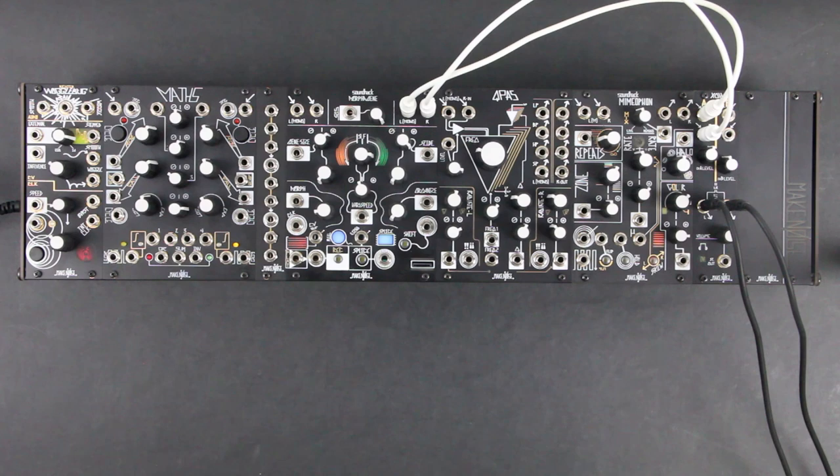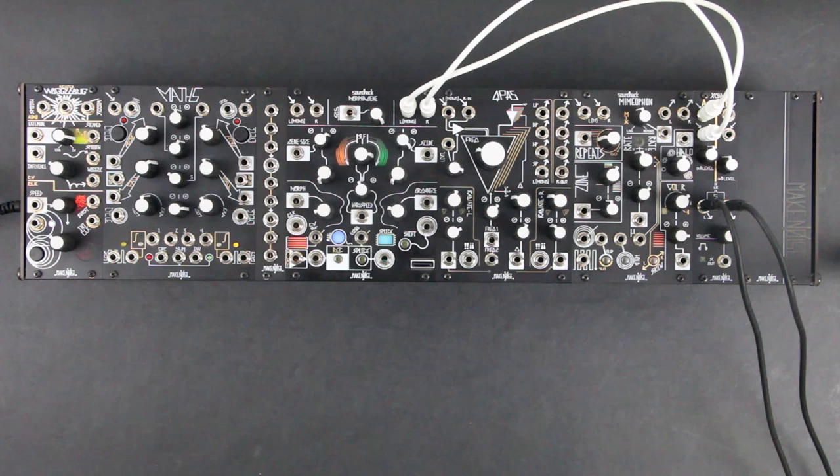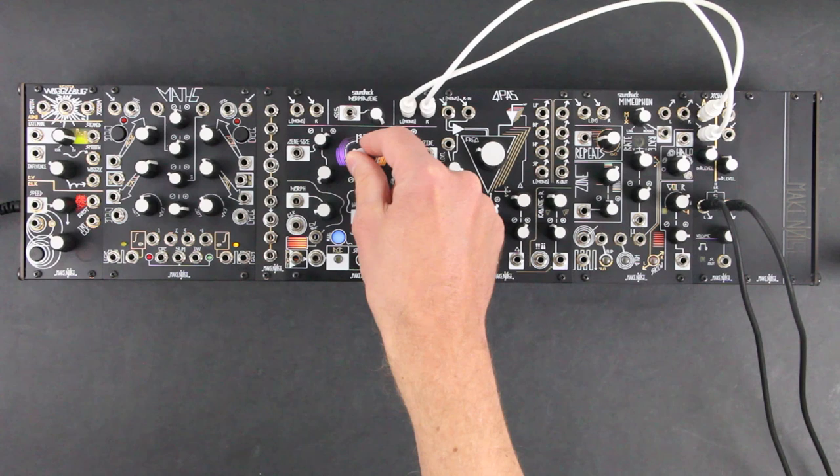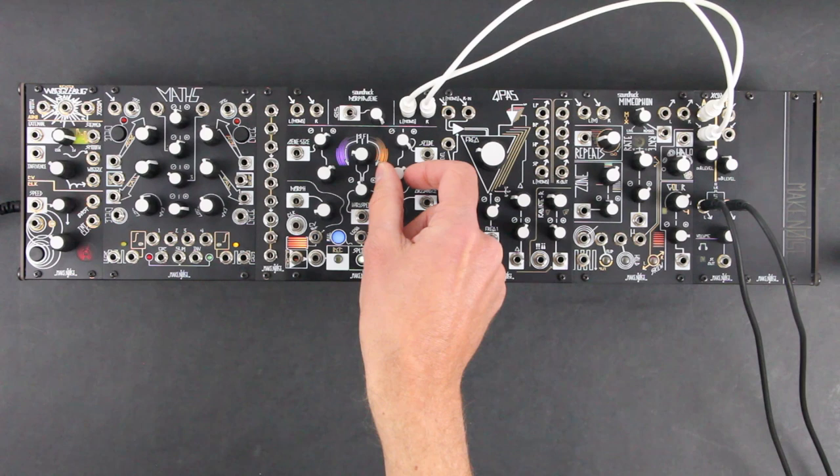Let's turn SOS clockwise so we can hear what we have captured. We can select which splice we're hearing by turning the Organize knob. By default, it waits for the current playback gene or splice to finish playing before switching to the new splice. We can also use the VariSpeed knob to change the speed and direction of playback. Gene size zooms in on a smaller and smaller piece or gene of the splice. Slide determines from where in the splice that gene will begin.